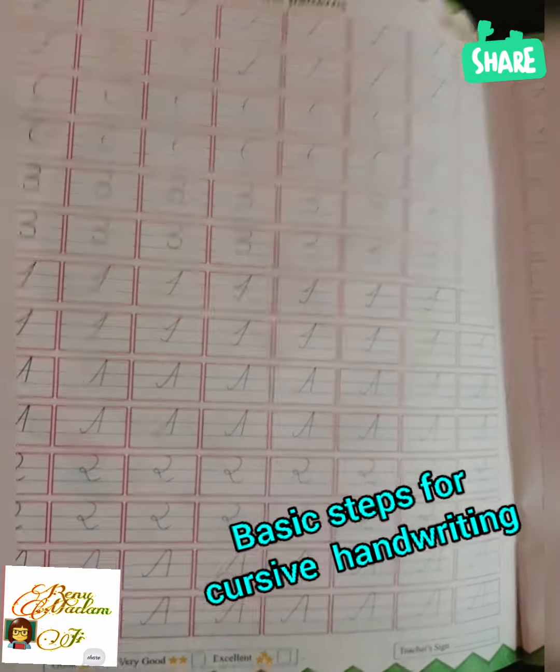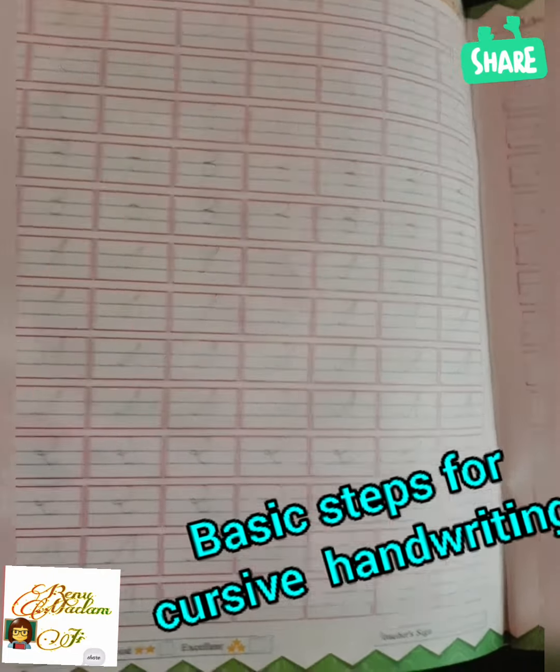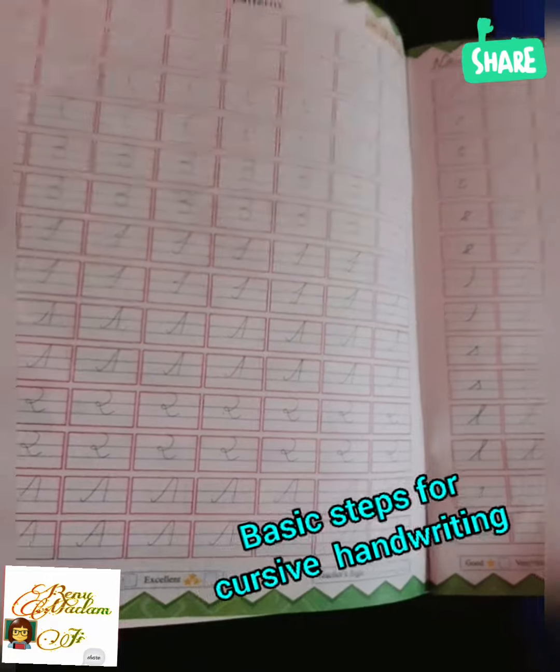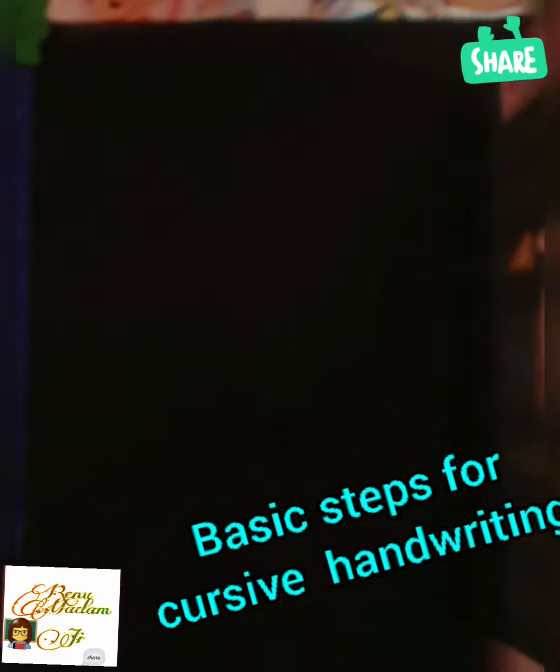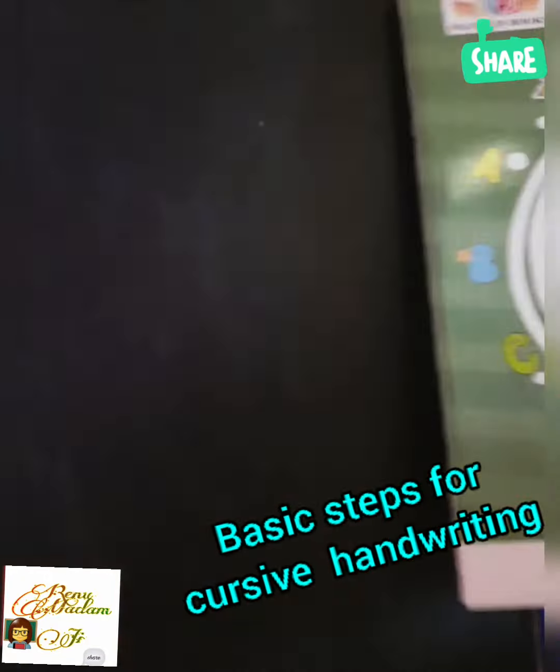Good morning everyone, this is your teacher Miss Renu ma'am. In this class I will tell you how to write cursive writing. Dear students, in UKG class you have to do all your work in cursive handwriting.